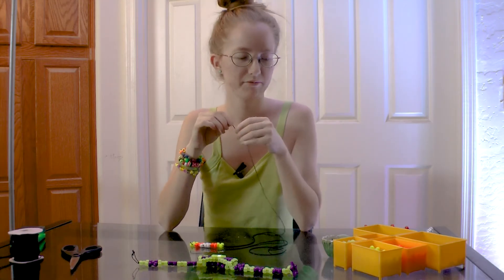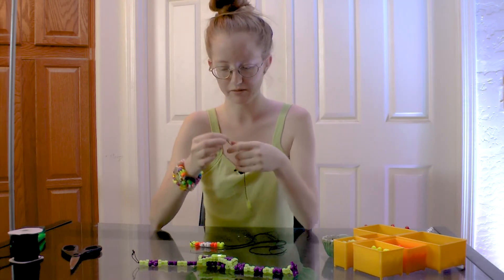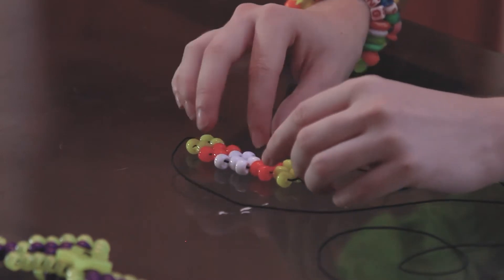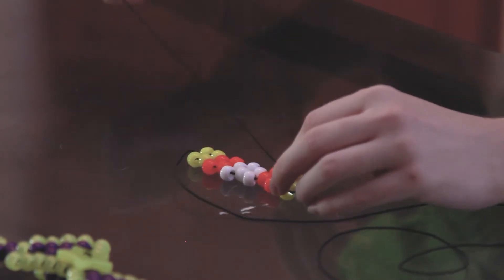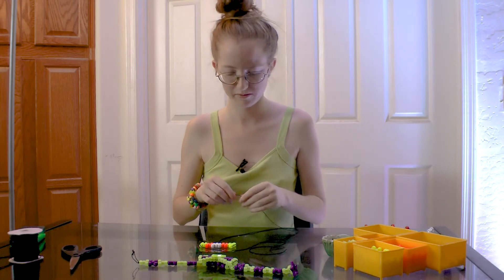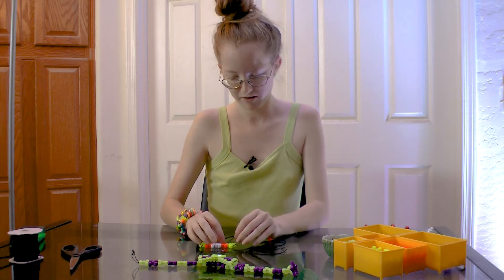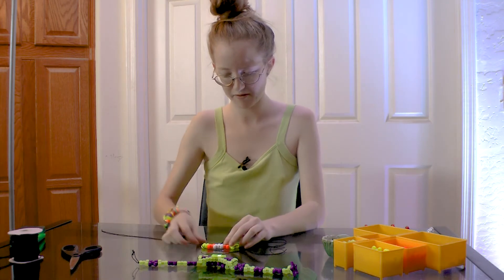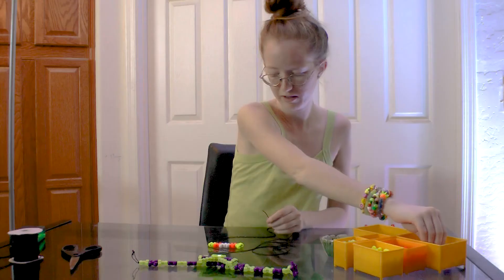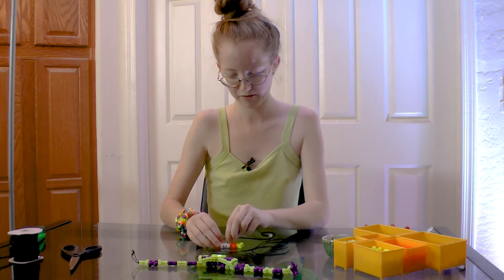How you do the next row: you're going to grab your yellow bead, string it through, and put it through this yellow bead up here. Now you can really start to see the bow tie coming through. Grab your orange bead, string it through. Grab your white bead, string it through.